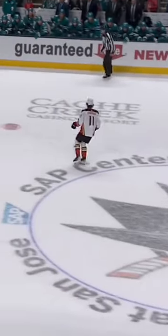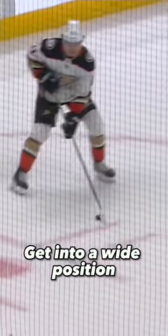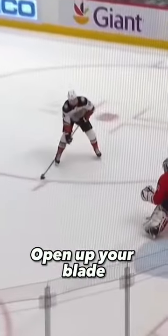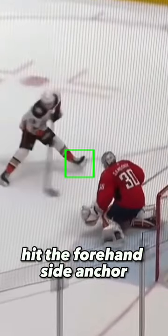What is the cheat code? You're going to start off going wide to your backhand and then cut across the ice. From there, you're going to get into a wide position, hold the puck on your forehand and then open up your blade and curl the puck to your backhand, and then hit the forehand side anchor and finish for an easy backhand goal. That's the formula.